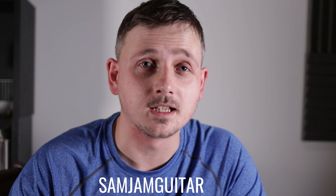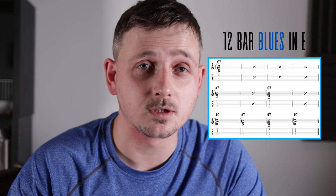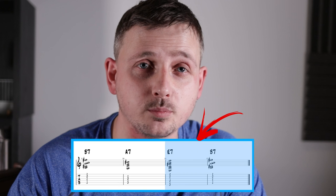Hi, this is Sam from SamJam Guitar, and today I'll be showing you 10 blues turnarounds for acoustic guitar. If you're new to blues turnarounds, all you need to know is that a turnaround is something you can play over the last 2 bars in a 12-bar blues. So in the key of E, this would be your I chord E and your V chord B.